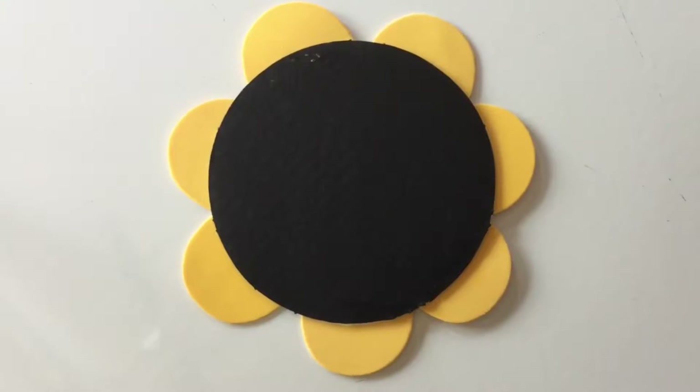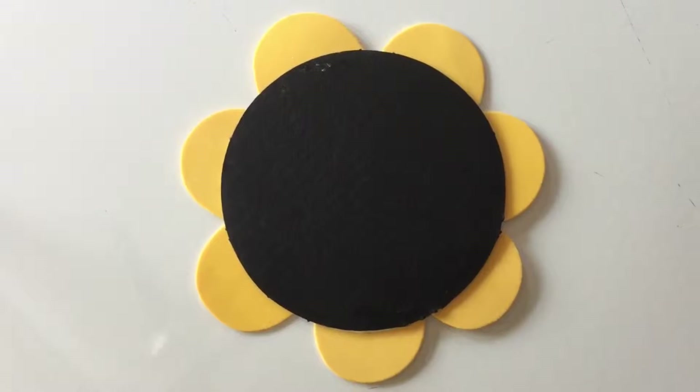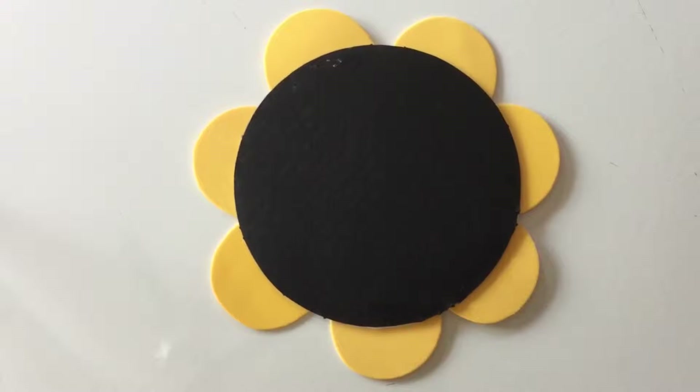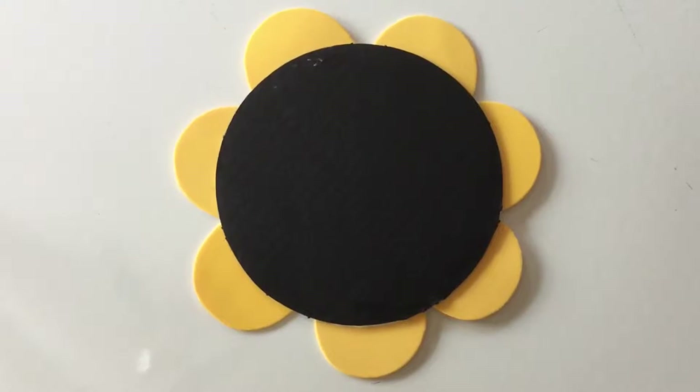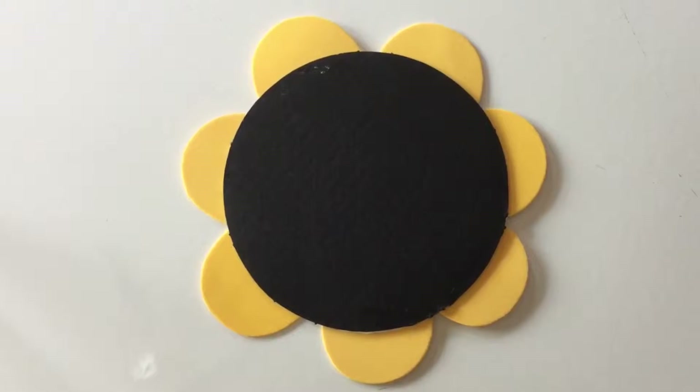Hello everyone, it is E.M. Lumencrafts here and I am going to be teaching you how to make this chalkboard flower to hang on your wall and put chalk on it. So if you want to learn how to make this craft, just keep watching.